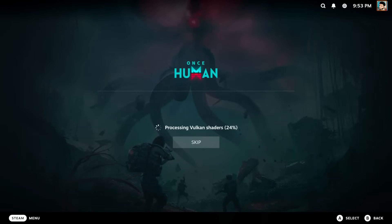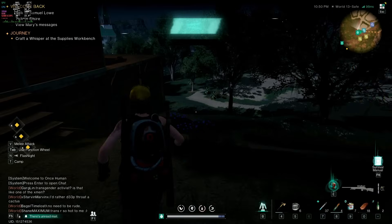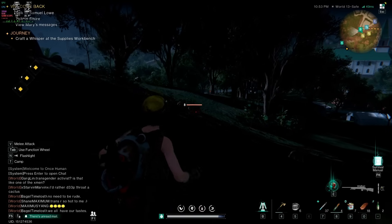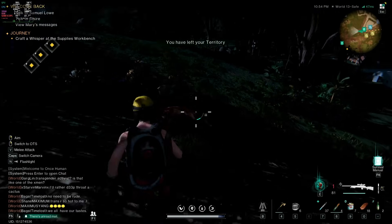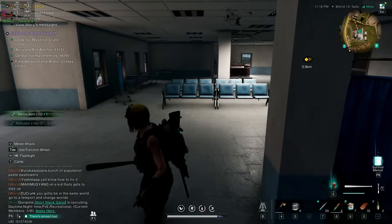Once Human is a weird one. Up front, this game does not work well on this setup. It took forever to process shaders, and it did this really weird thing I've never seen before — if I moved the joystick around on the controller, it made the progress go up. The game doesn't have controller support, so I used mouse and keyboard. The game works, but you can see the stuttering when I move the camera — it's awful. If you just move forward and don't move the camera, it's fine, but any time I move the camera it's a mess. I do not recommend a system like this for Once Human.